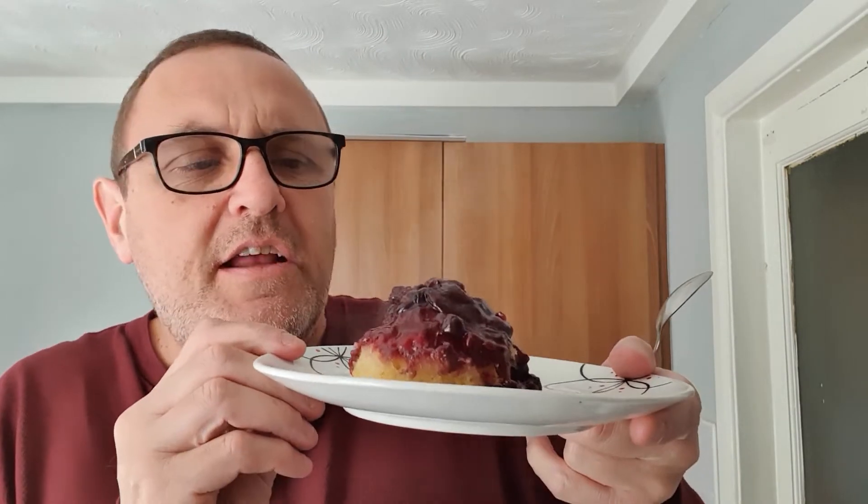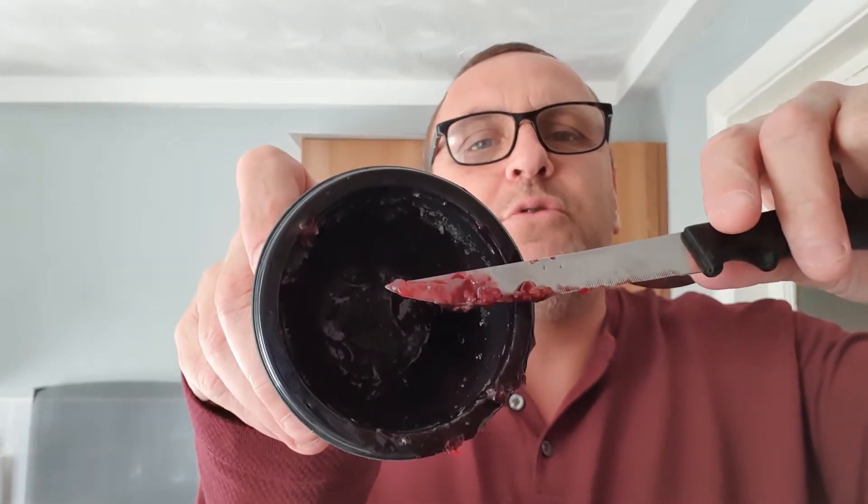One minute fifteen seconds later. Look at that - steam coming off it. There's loads of blueberry; you can't even hardly see the sponge. Look on the inside there - there's still lots of blueberry in there.